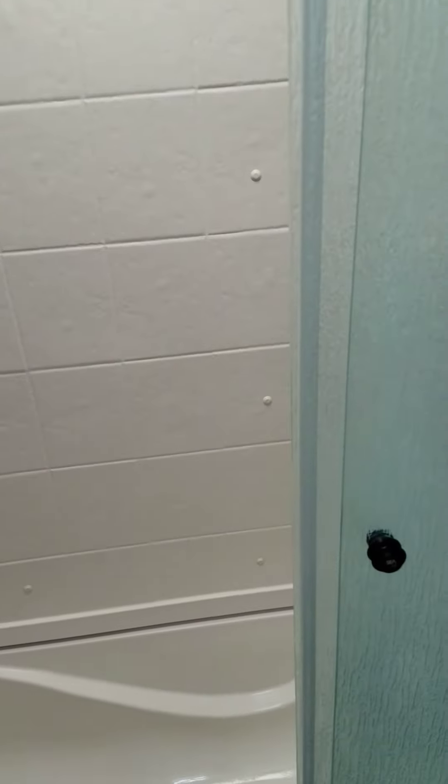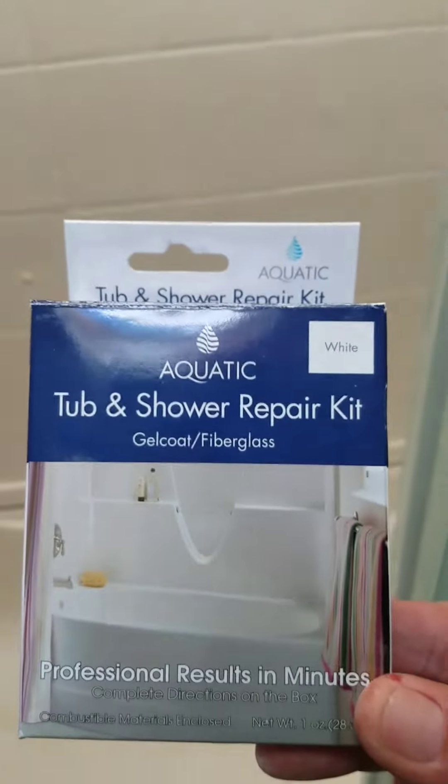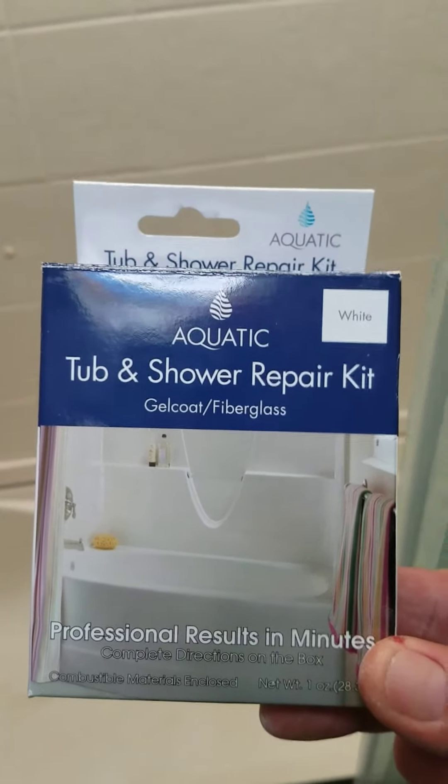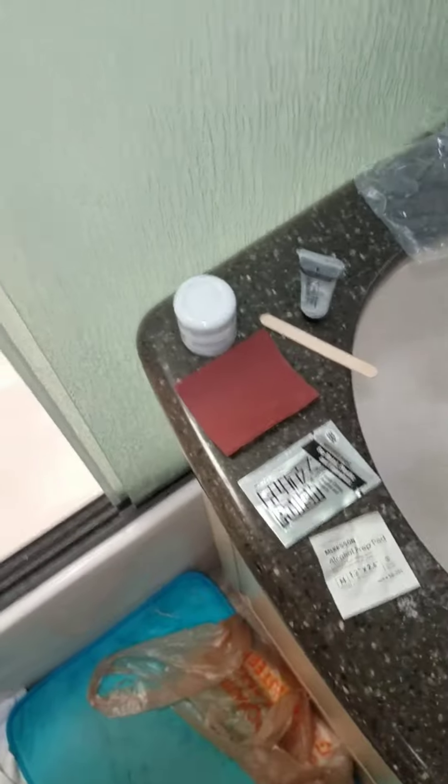Today we are going to be doing a repair. This is a Heartland 3750 PT fifth wheel. What happened was we got a crack in the tub which leaked through to the floor compartment — there's the crack. I'm going to be using the Aquatic Tub and Shower Repair Kit, which is good for gel coat and fiberglass. I got it at Home Depot. It came with everything I needed, so let's get started.